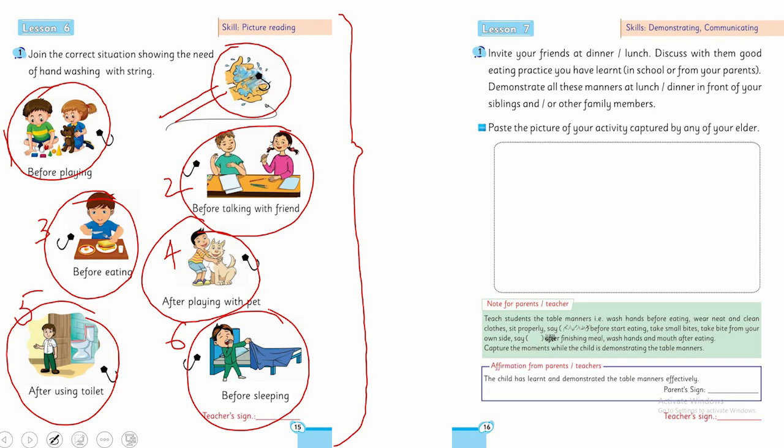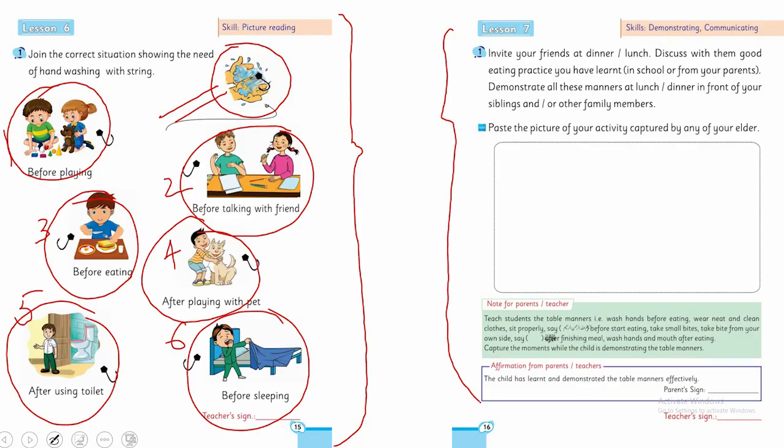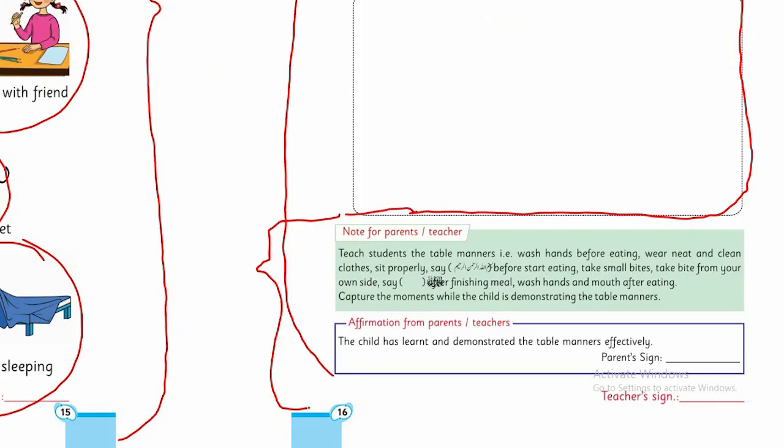Now, another very good activity: invite your friend at dinner or lunch and discuss good eating practices you have learned in school and from your parents. Demonstrate all these manners at lunch or dinner in front of your siblings and other family members. ایک پیاری تصویر لگا لیں جب آپ لوگوں نے اکٹھے lunch کیا ہو — تصویر کسی بڑے سے کھنچوا لیں۔